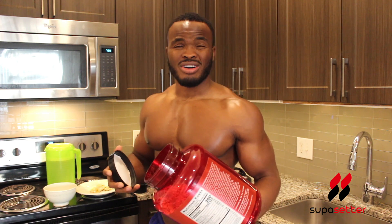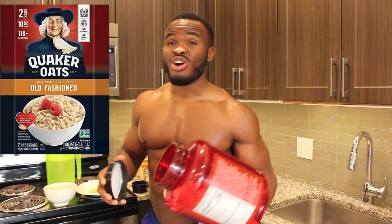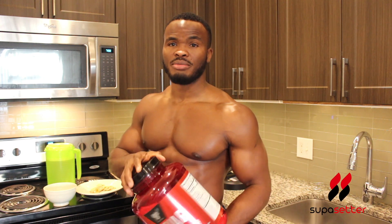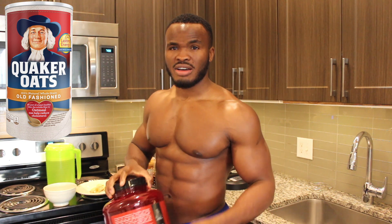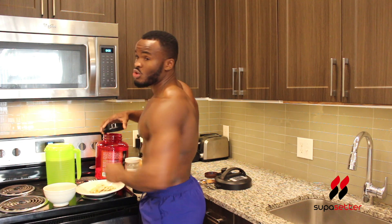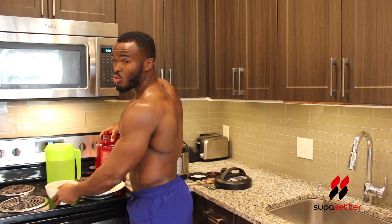I buy oatmeal in bulk — about five pounds from Sam's Club, which comes out to about eight dollars and fifty cents. It has a long shelf life, so I buy it and put it in a container. As opposed to buying the small tubs from Walmart — those are maybe three dollars, but if you do the math you end up saving more in the long run buying in bulk.